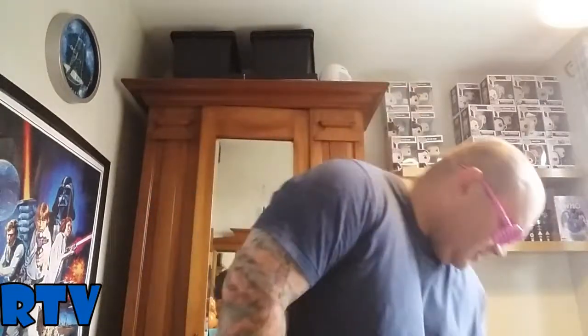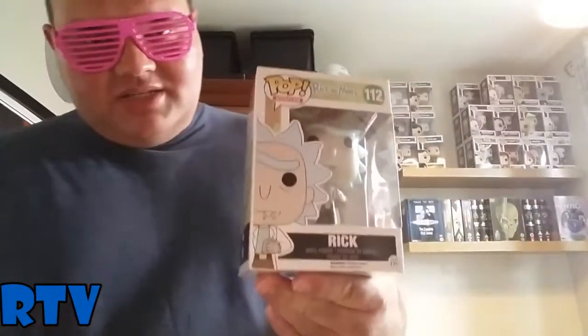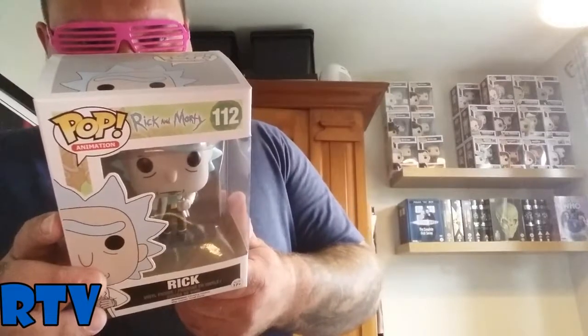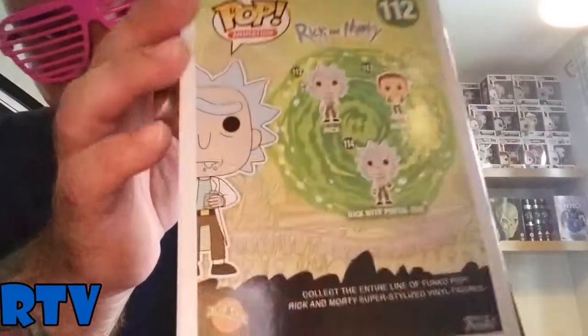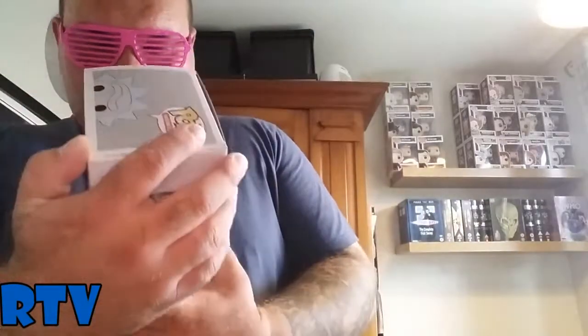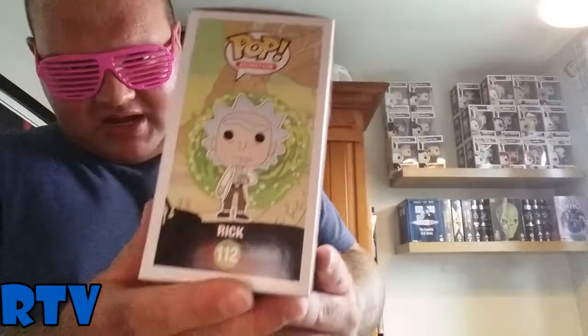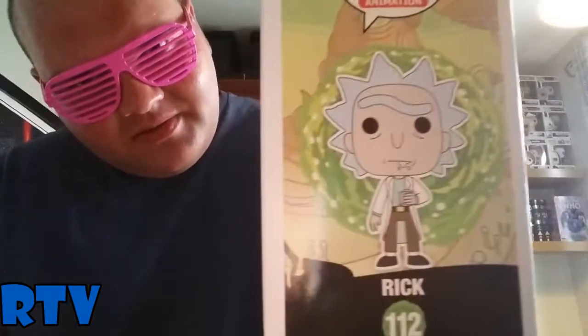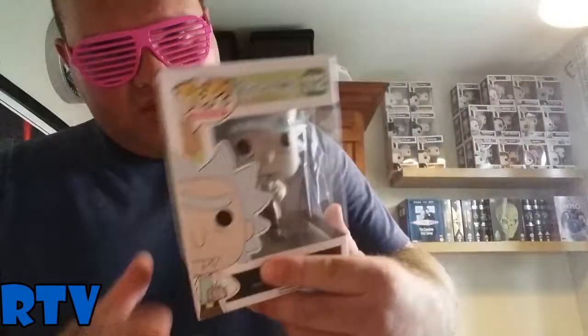Here we go. For the start, I have the Rick Pop. This is Rick with the Flask. There's another one you can get on the back here — the Rick with the Portal Gun. I got the one where he's got the whiskey glass and whiskey flask. And here's what he looks like out of the box. As you can see, he's like drooling a bit there and has his funny eyebrow.